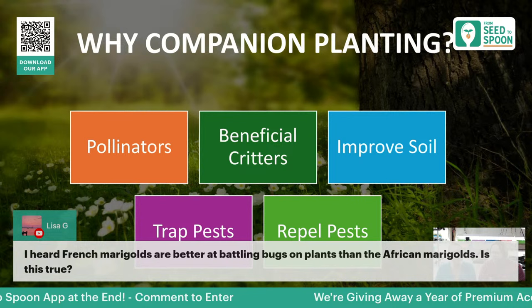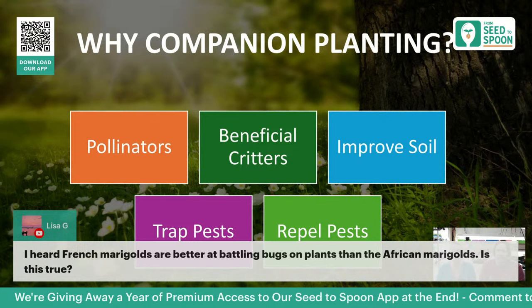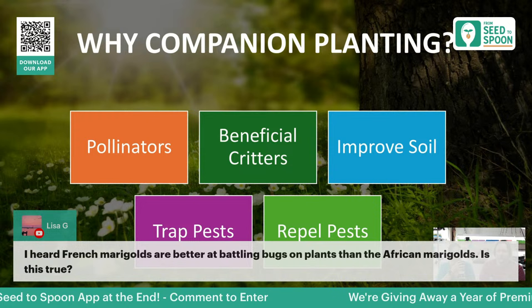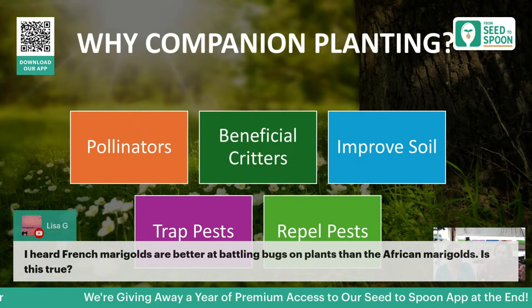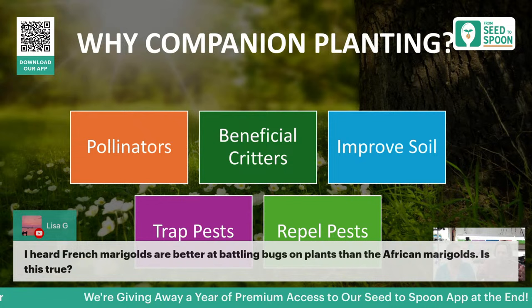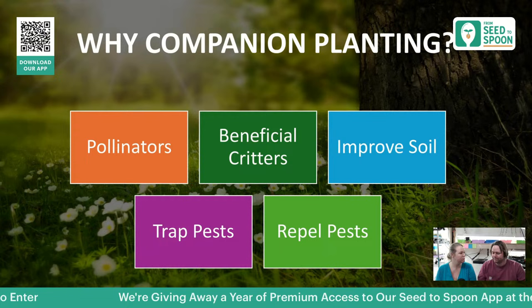We got a great question from Lisa — she heard that French marigolds are better at battling bugs than African marigolds. This is a little bit true. French marigolds have better properties for fighting off nematodes and pests below ground; they don't grow as large but put a lot of effort into the root, and there's proven science behind French marigolds helping with nematodes. African marigolds grow larger, have more aroma, and help more as a trap crop or by putting off different scents.